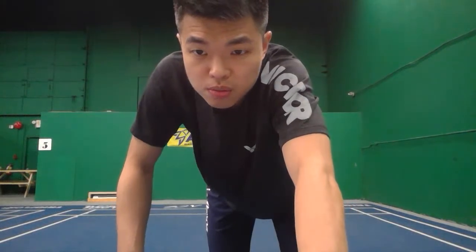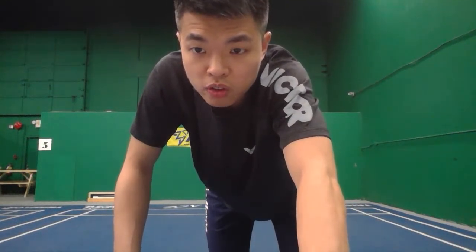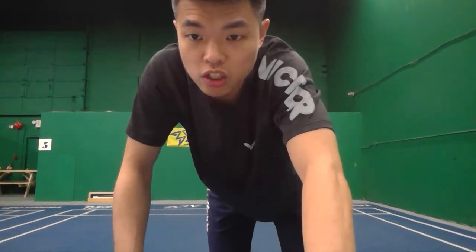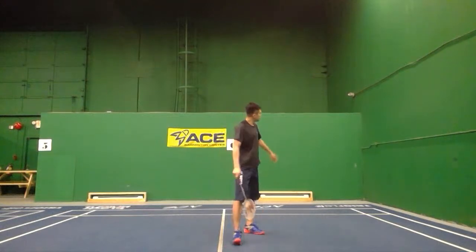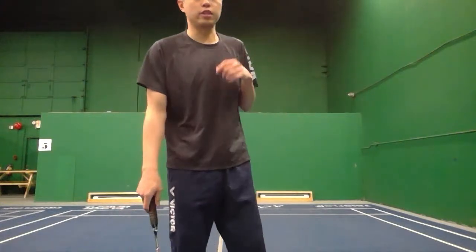A singles player asks about getting into position from the middle court and not being able to jump properly. Basically, these two footwork movements — the step for the middle court and the overhead hop step — are designed to help you get to the right position. Work on those and it will help.